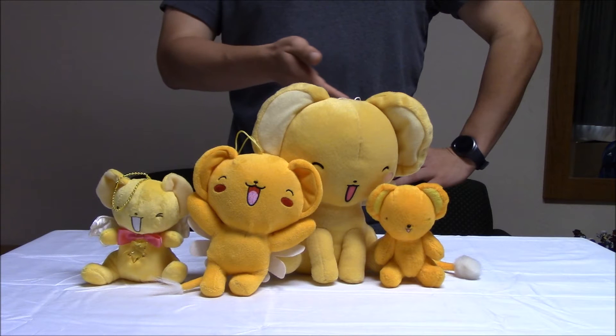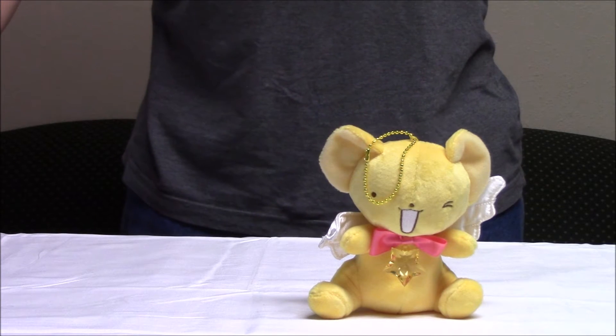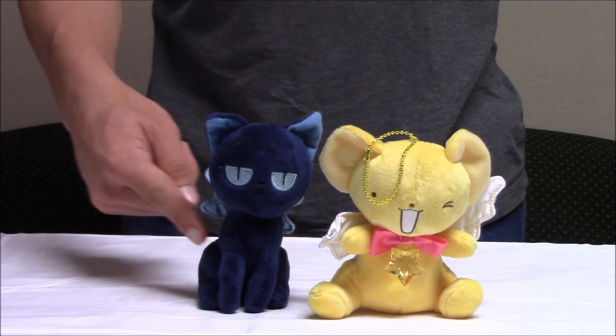I already have a bunch of Kuros, so now I have one more. And of course, now I have a 5-inch Kuro to go with my 5-inch Supi. Play nice.